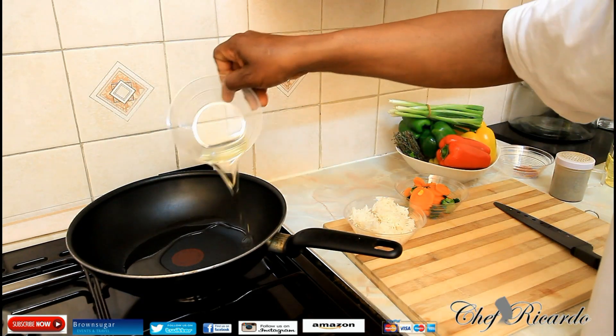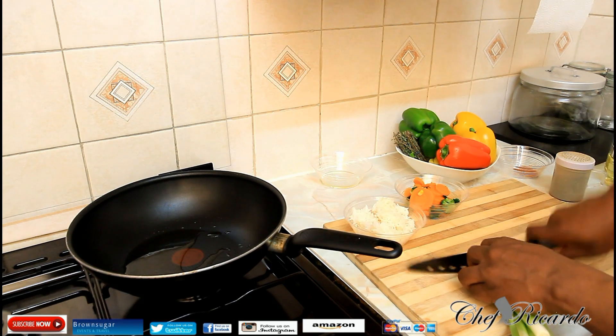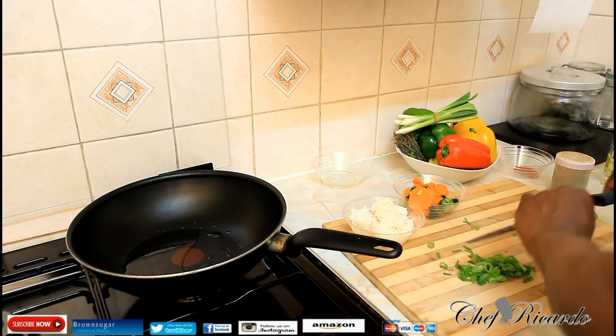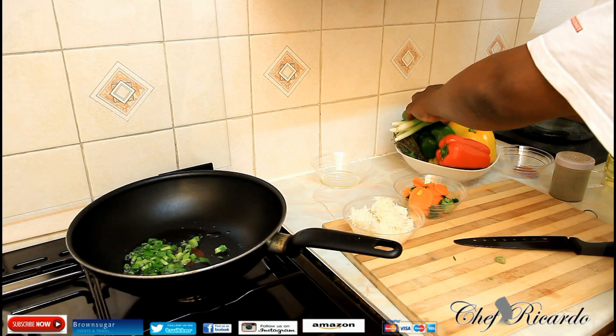Pop a little bit of vegetable oil or olive oil — whatever oil you like to use, I don't really mind, it's up to you. Spring onion. Basically a lot of people say, 'Oh Chef Fricada, you love to use spring onion.' Pop it straight inside. I'm a chef, I love to use these things.